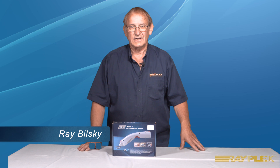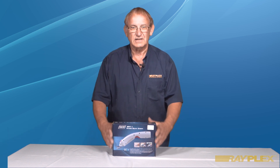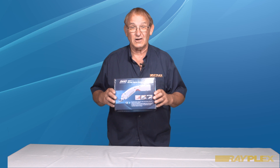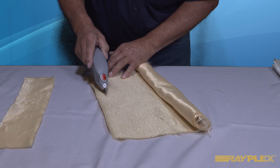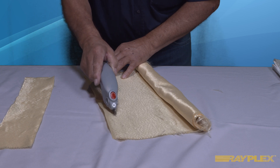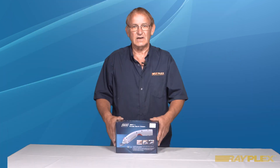Hi, I'm Ray Belsky from Rayplex, and welcome to Rayplex University. Today I will be presenting the WBT-1 Cutter. Let's take a look at its features and show you how it will save you time and money. This will give your work a professional look with clean edges, eliminating frayed edges with loose strands.